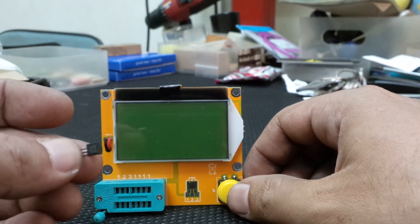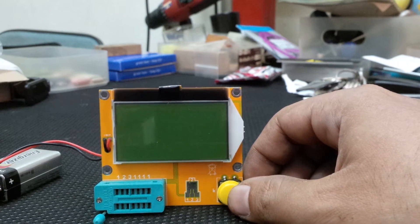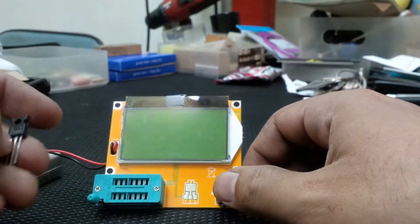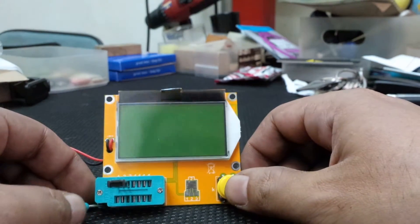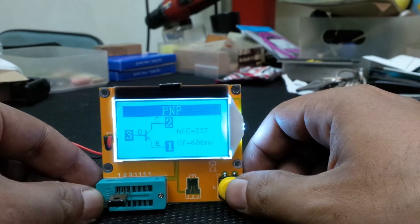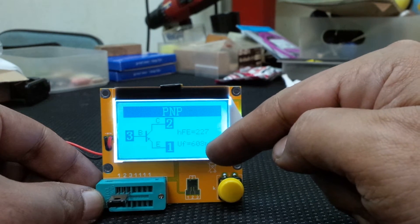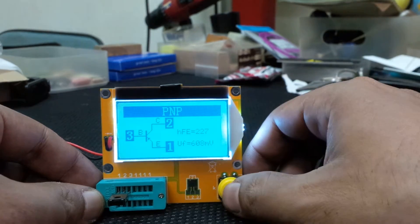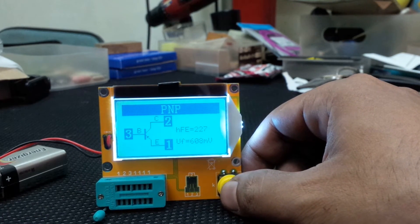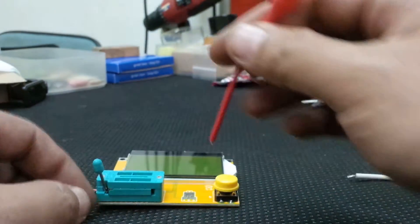It may look like a transistor but it's a triac. Looking at another small component — a transistor. Press test: it's a PNP transistor with an HFE of 227 and a forward current of 608 mV, which tells me this transistor works fine.